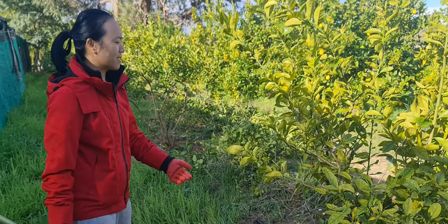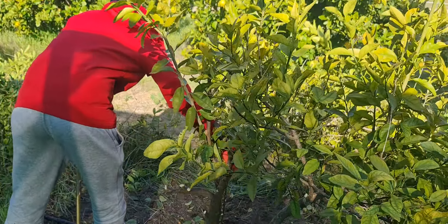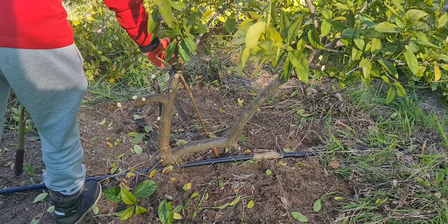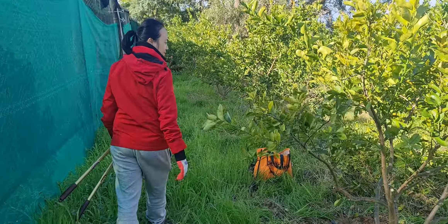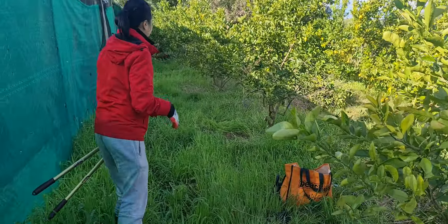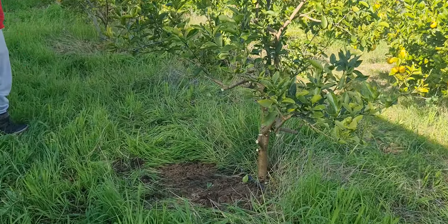By the way, it doesn't receive any fertilizer — the only fertilizer it gets is liquid seaweed fertilizer, like this one here. I could do a better job, but that'll do for today. Moving along, you can see there's lots of lemon over that side.